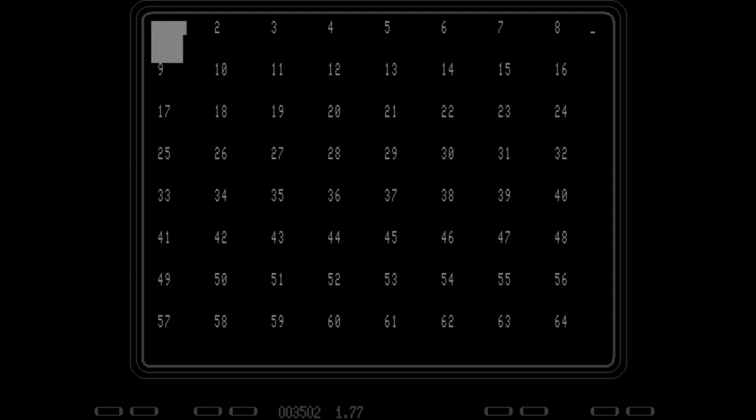No, you got to be kidding me. It's taking this long to draw the checkerboard? Are you serious? I can't wait this long.